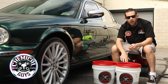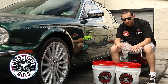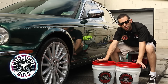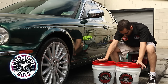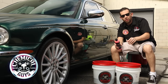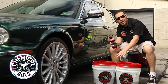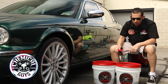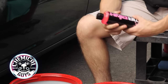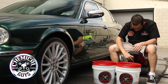Once you have your Grit Guards at the bottom of the bucket, you're going to fill up the water. I already went ahead and filled up each bucket with clean water. Now that the buckets are set up, let's go ahead and add our soap. I'm going to add soap to one bucket and leave the other bucket with clean water — that's going to be our rinse bucket. Go ahead and add 2 ounces to your wash bucket; 2 ounces is all we need. I'm using Mr. Pink, a pH neutral shampoo that's super easy to use and great for weekly washing.